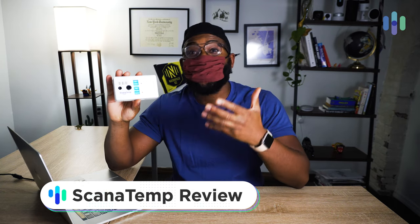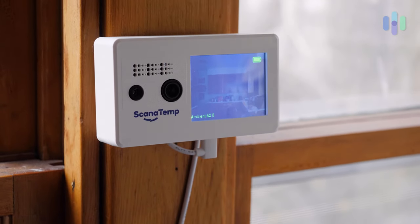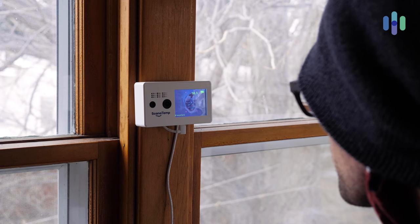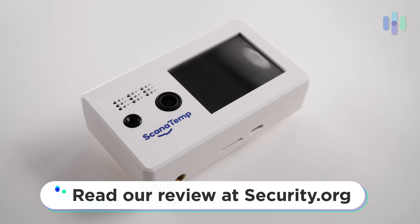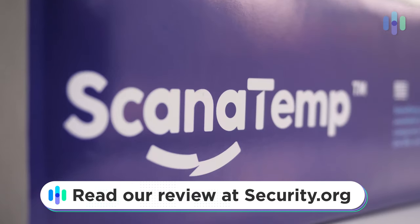Hey folks, this is Gabe at security.org. Today we're checking out the Scan-a-Temp Rapid Temperature Scanner and Mask Recognition Device. This is a pretty intriguing device. Maybe you own a business or have an organization where you need to know who's coming in with a higher temperature and who is or isn't wearing a mask. We're going to give you a detailed review of Scan-a-Temp in terms of its functionality, installation, and things of that nature. You can get a detailed review over at security.org. Let's go ahead and dive in.